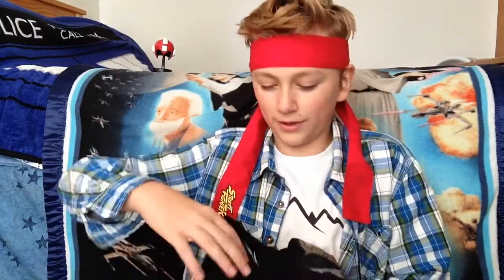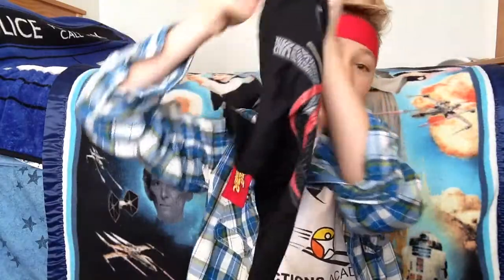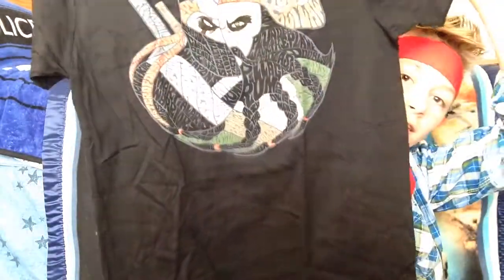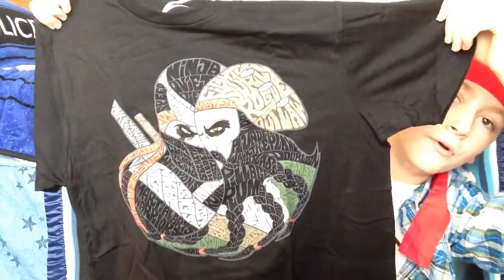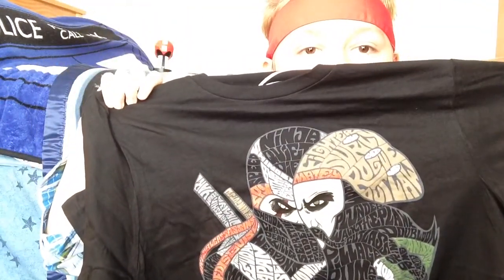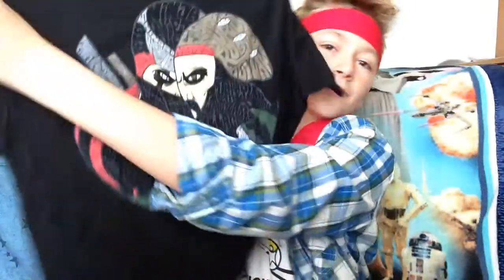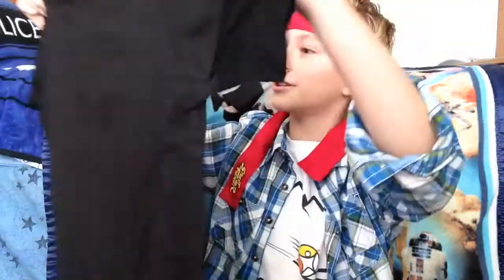This is a Mega Man Mini Helmet. It's a replica of the Mini Mega Man Helmet. That is awesome. What kinds do they have? They have Blue Mega Buster, Gray Bubble Lead, Mega Man Green Leaf Shield, Mega Man Red Rush.